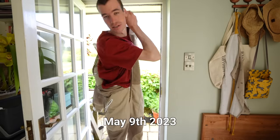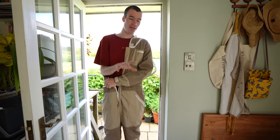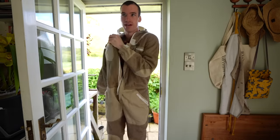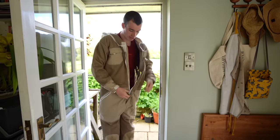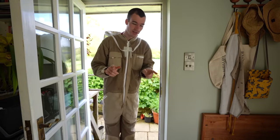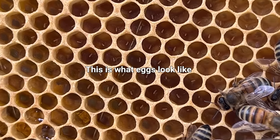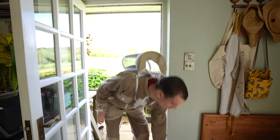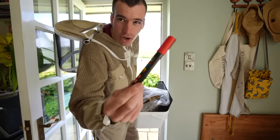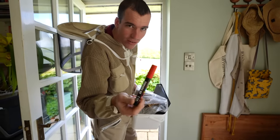Since I made that split of the beehives 30 days ago, a new queen should have been born, mated with male bees and returned back to the hive and hopefully now be laying eggs. But as I found out last year, beekeeping doesn't always go to plan. What we're looking for today is a new queen — we don't have to spot the queen, we just have to see eggs. If we see eggs then we know that the queen is there. If we are lucky enough to find the queen, she's going to get a little dot of red pen on her thorax.